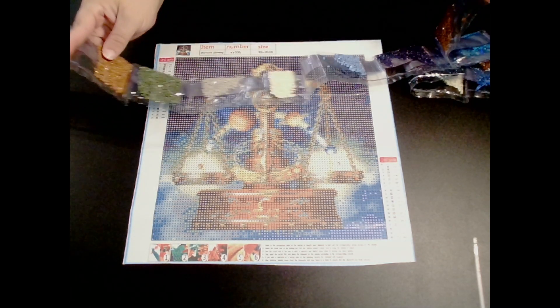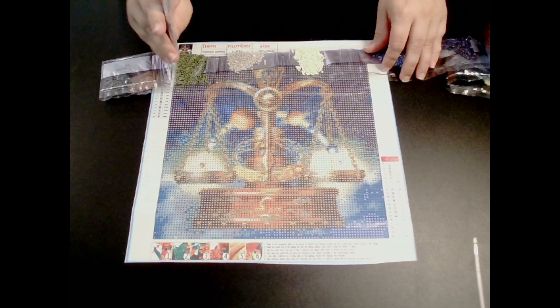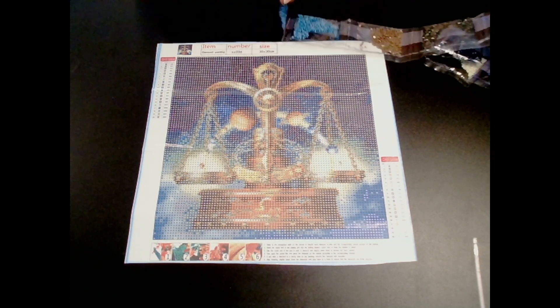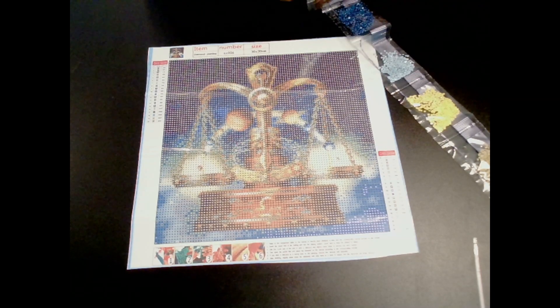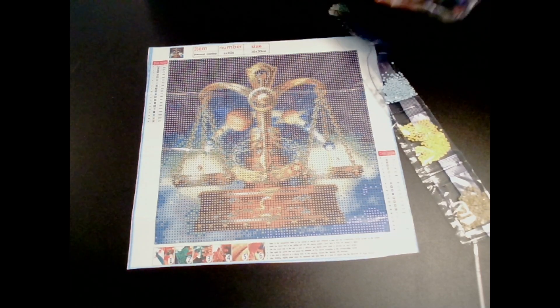They're kind of muted colors. For me, I like bright, pop-in-your-face type of colors. That's just me. So when I see these colors, I'm like, this makes me sad.